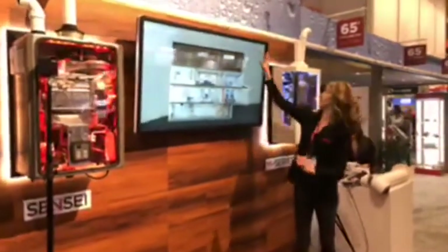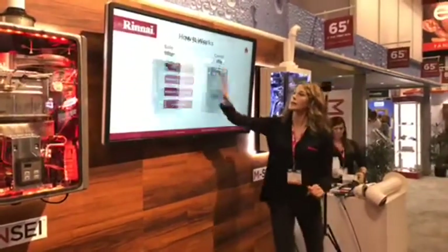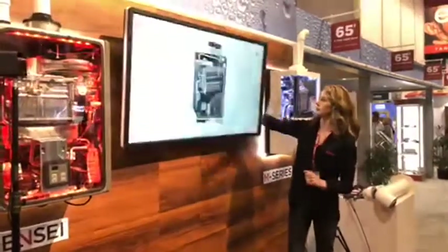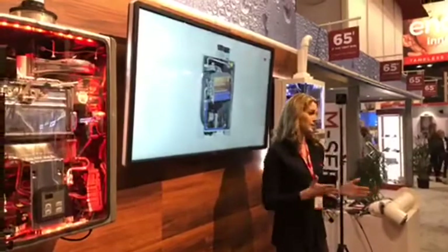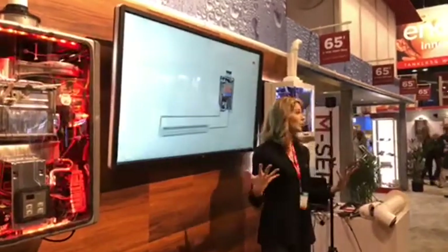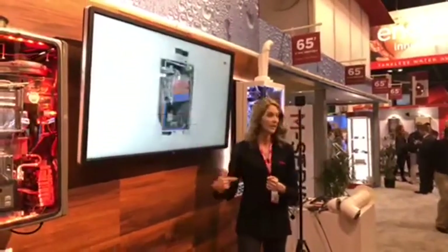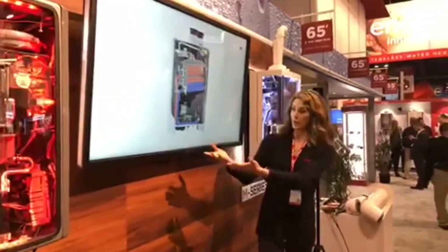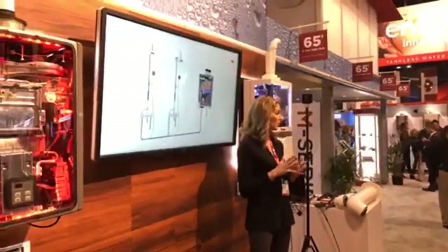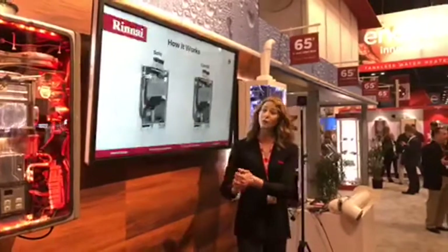Now let's take a look at the boiler. Rinnai's M series boiler is available as both a solo model for heating only and as a combi model that can provide both heat and domestic hot water. The combi model functions very similarly to the solo model — water enters the system, passes through the same compact heat exchanger, and provides heat and comfort to the home. It also has a separate heating loop for domestic hot water. Ground water enters and is heated by a secondary flat plate heat exchanger, staying separated from the heating loop and providing over four gallons per minute for multiple showers plus home heating.